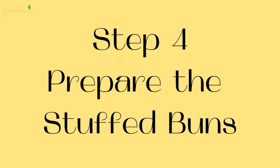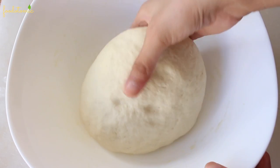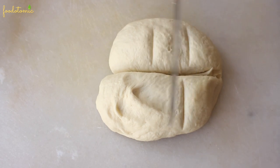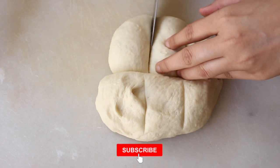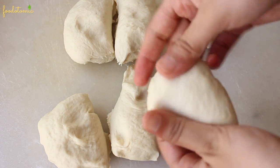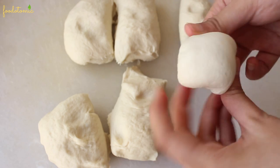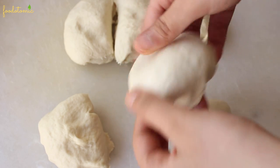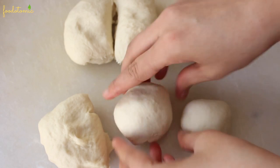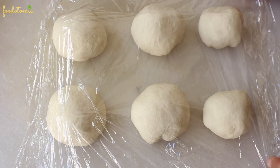Step number 4: Time to prepare the stuffed buns. The dough has doubled in size — look at it, it's so soft. Place the dough on a flat surface and divide it roughly into equal parts. I'm not very good at dividing them into equal parts but that's alright — I'm okay with one being larger than the other. Take a dough piece and tuck it from outside to inside. This is how you know the dough was done right — it should be soft, stretchy and pillowy. Once all the dough balls are ready, cover them and let them rest for 10-15 minutes. This step is optional but if you have time, do this as the dough balls will rise, which in turn makes the buns more fluffy and soft.